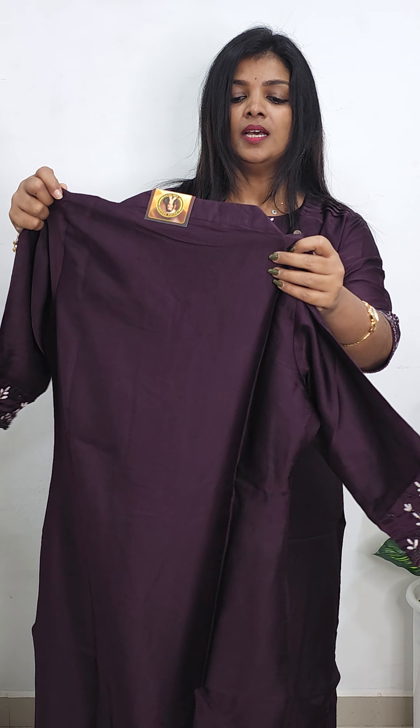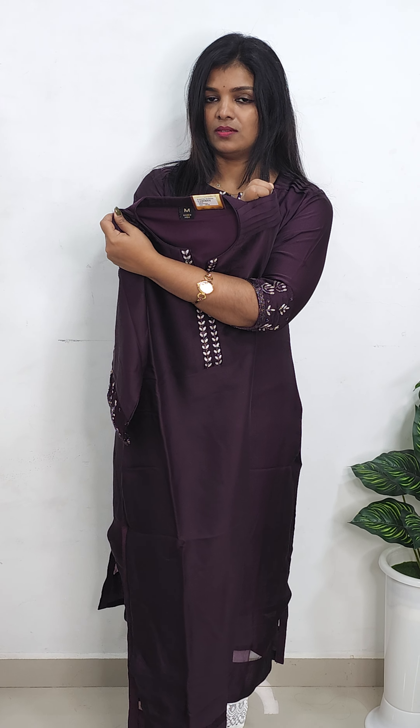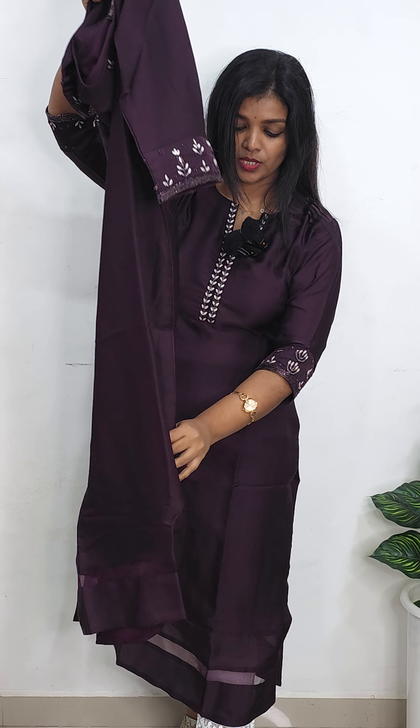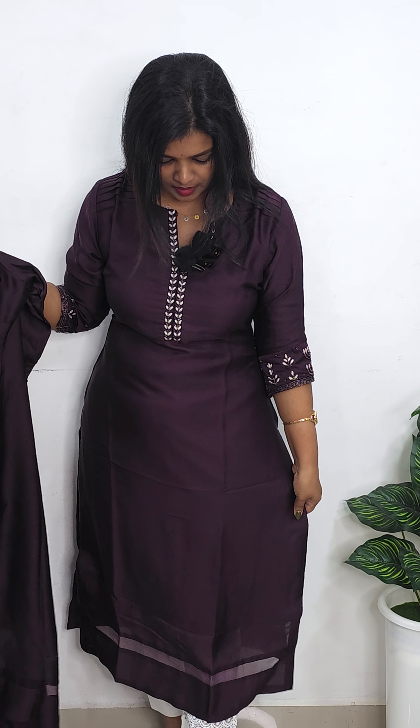This is the back portion, and it has a half-collar pattern at the back. This portion has a different design on the shoulder. At the end portion, there is a patching — this is a transparent patching pattern.